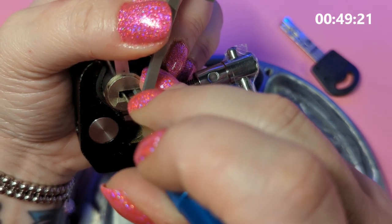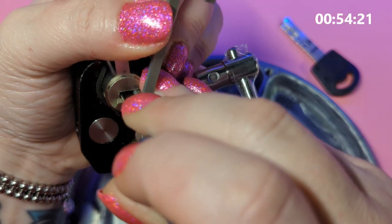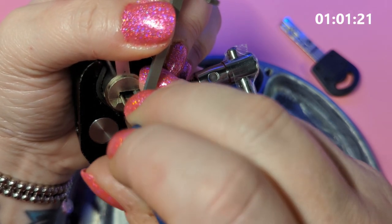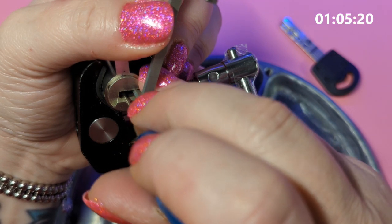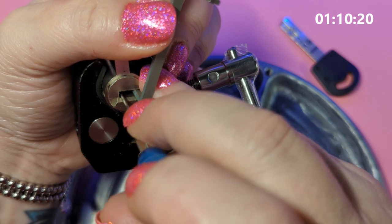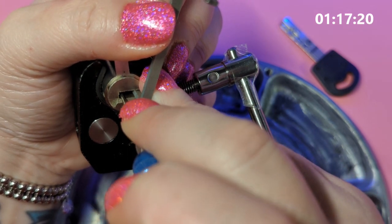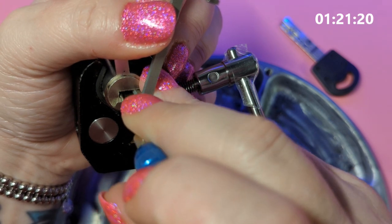Now to the second — there we go. Now to the third, and there we go. On to the fourth — there we go — and to the fifth. All right, now I've got to get the inner pins, which are a bit tougher to pick because they have counter milling, and each time you pick one, the next one is a bit harder to pick.